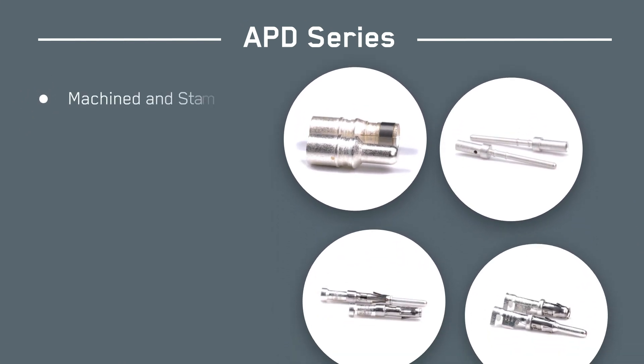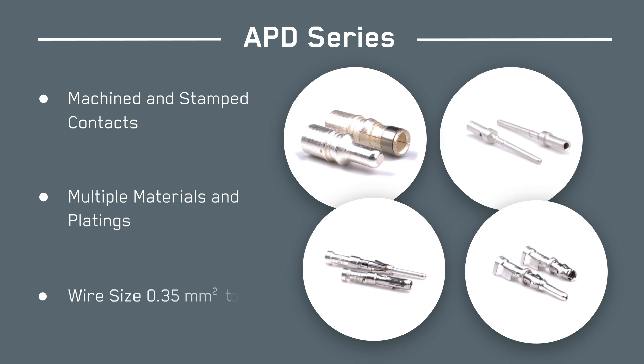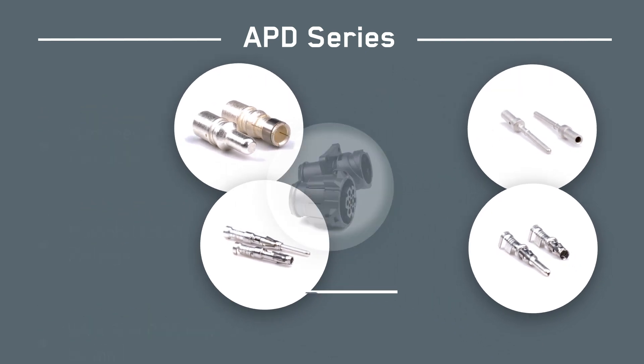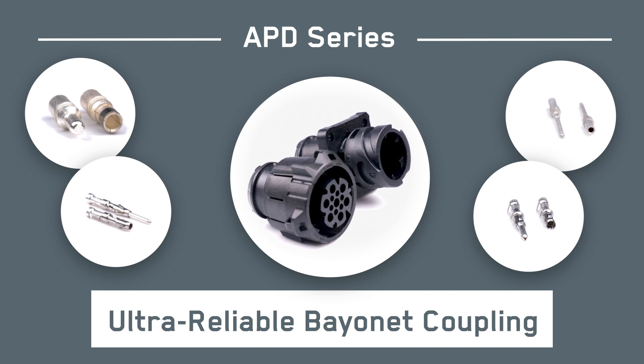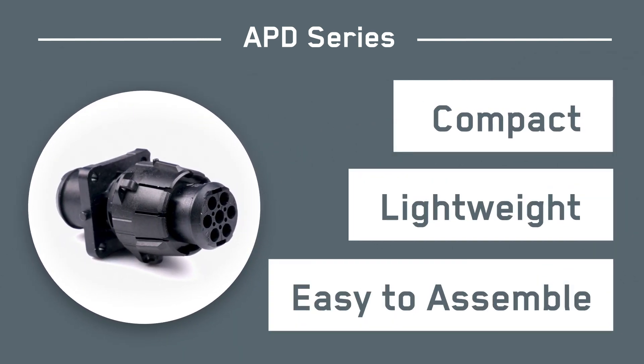Contacts are available as machined or stamped and in multiple materials, platings, and sizes. And with a proven ultra reliable bayonet coupling design, the compact, light, and easy to assemble APD series is the ultimate choice.